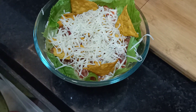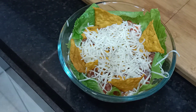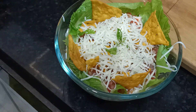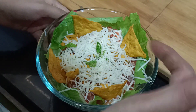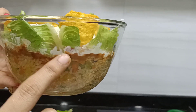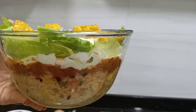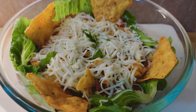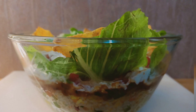Now our bowl is completely ready. Let me show you the layers — how beautiful it looks. First we have added a rice layer, then refried beans, sour cream, salad leaves, cheese, and nachos. Ready to eat! Friends, I hope you liked this recipe — do give it a try and let me know how it was. Please like, share, and subscribe to my channel. Till then, goodbye, take care. Bye bye.